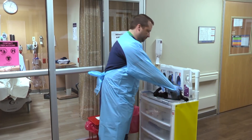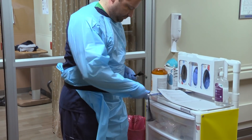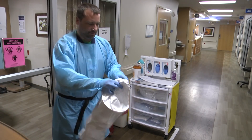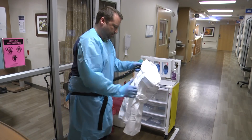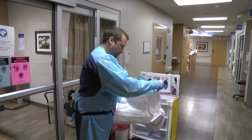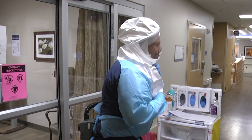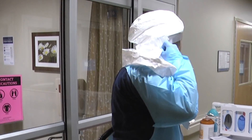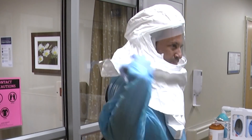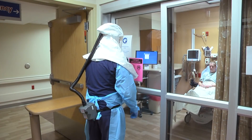Check the battery on the PAPR and attach the PAPR to your waist. Attach the hose to the PAPR hood. Put on the PAPR hood and turn the PAPR on. Ensure all equipment is comfortable before entering the room.